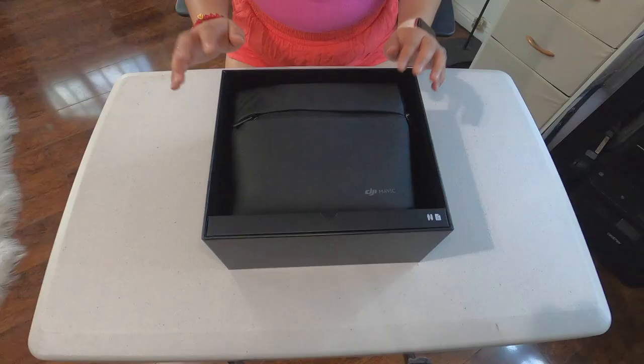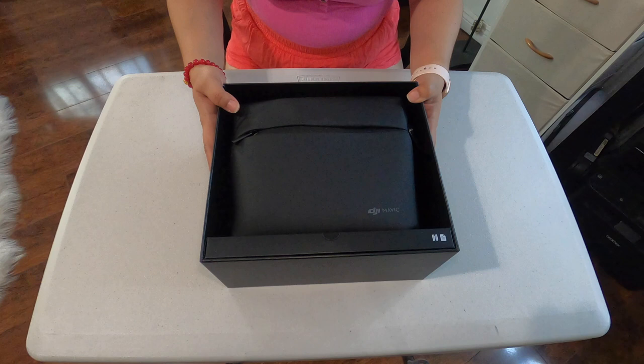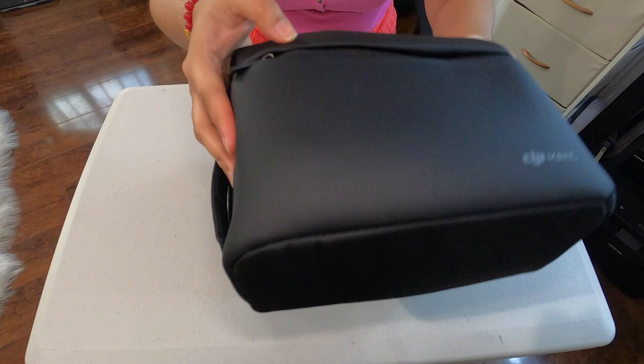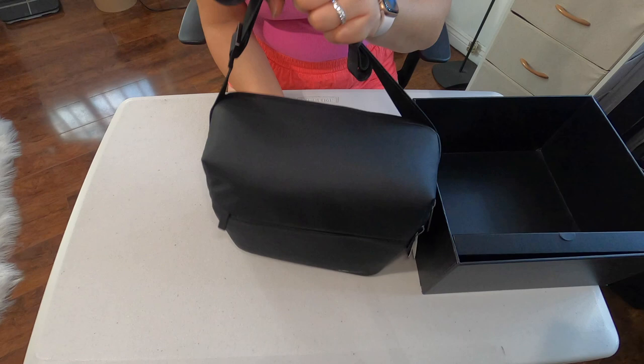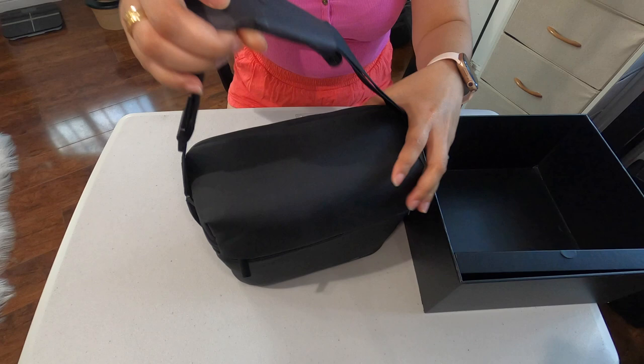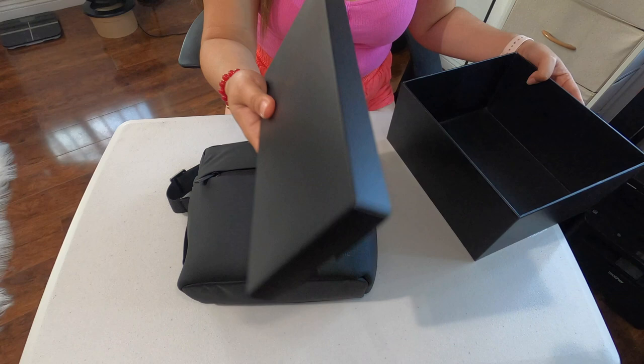Hey guys, this is what's in the box. This is the bag of the drone. It's so heavy. Here's the bag. Whoa, it's a good quality bag. It's color black and it's a shoulder bag. There's a shoulder bag and there's packs here.